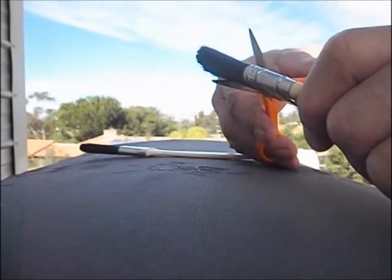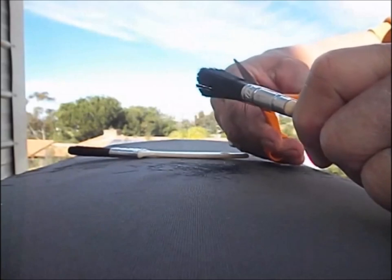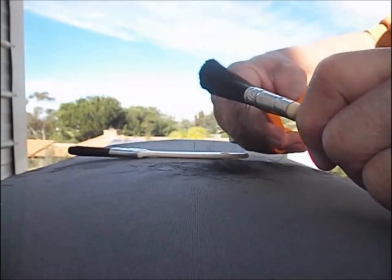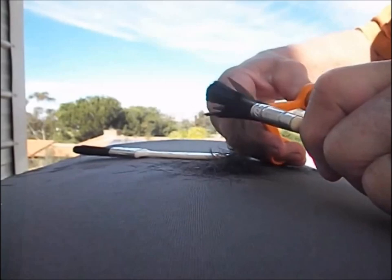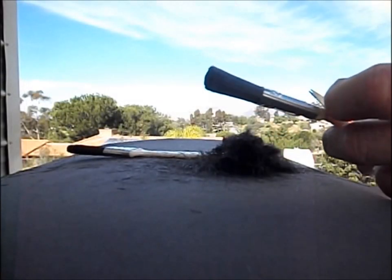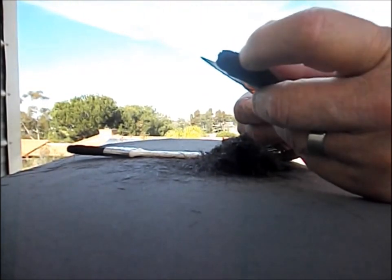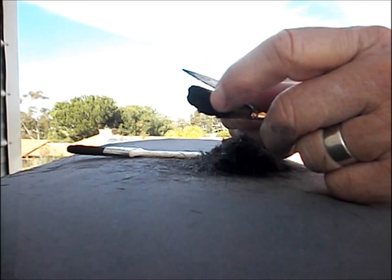I like to cut off about half the length of the bristle — change it from a paint brush into a scrubbing brush. It's a little stiffer when the bristles are shorter. It doesn't have to be pretty, but this is stiffer now and it will work better as a scrubber.